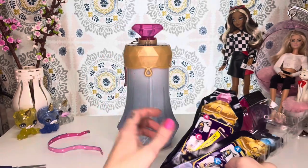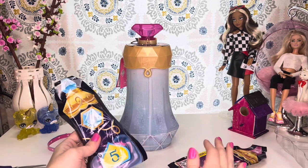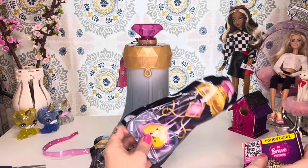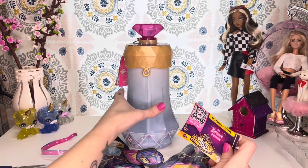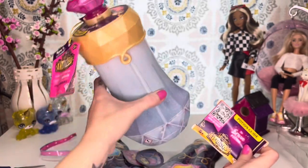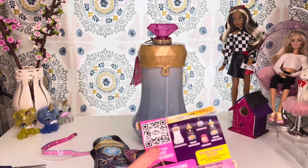In this little plastic container on the side, you are going to find all your potions. So you have potion five, four, six, and two. And here is your potion guide. It says right up here: start the magic with the potion guide. So we're just going to open this and see what we have to do.